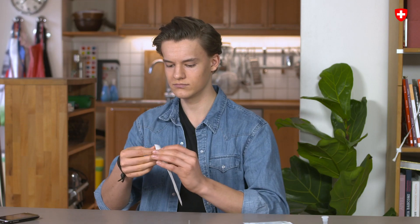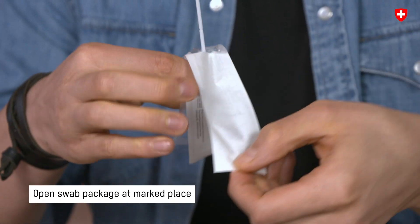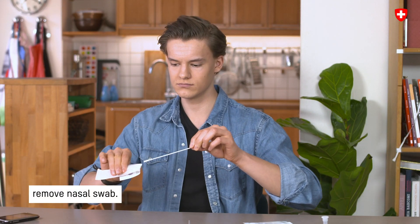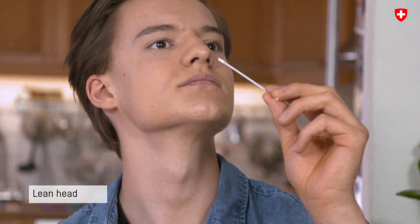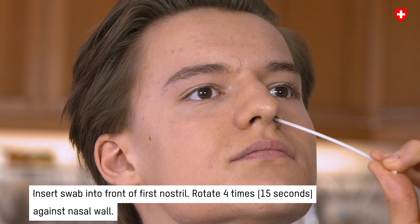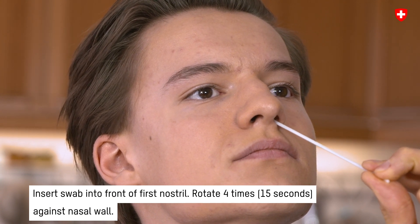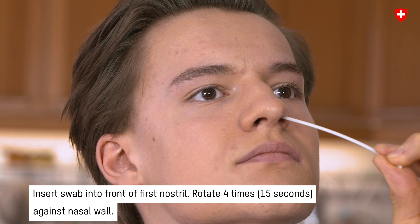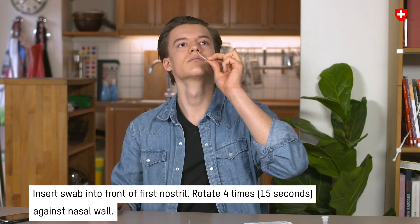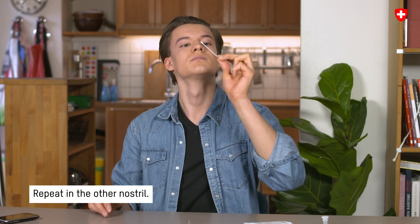Step 3: Collect the sample. Open the swab packaging at the marked place and remove the nasal swab. Tilt the head slightly back. Then insert the absorbent tip of the swab about 2cm deep in the front part of the first nostril and rotate 4 times — that is, for 15 seconds — against the wall of the nose. Now repeat the process in the other nostril.